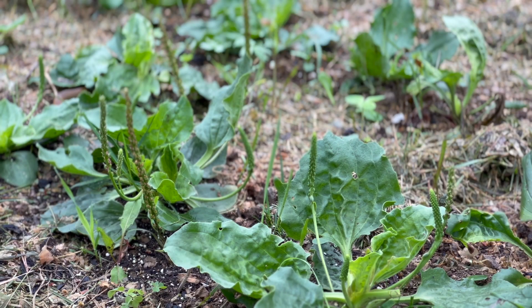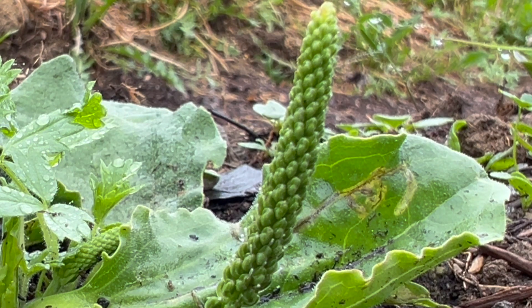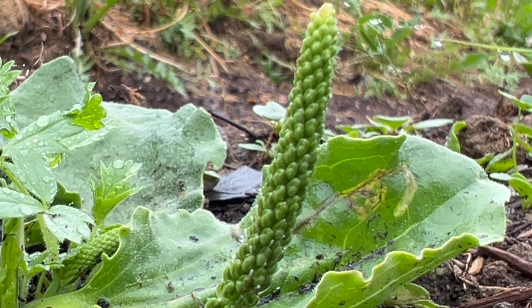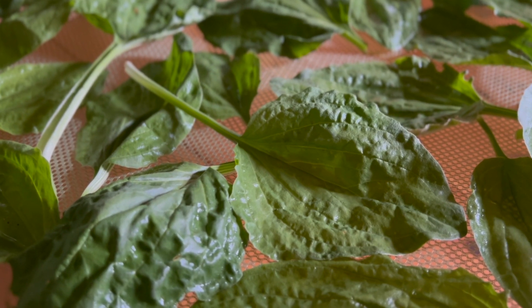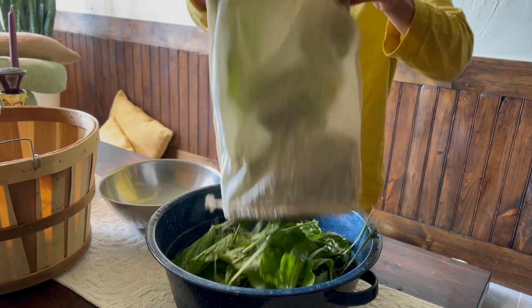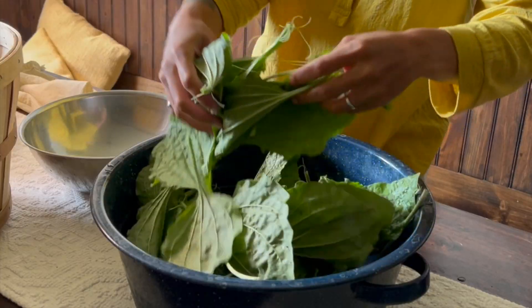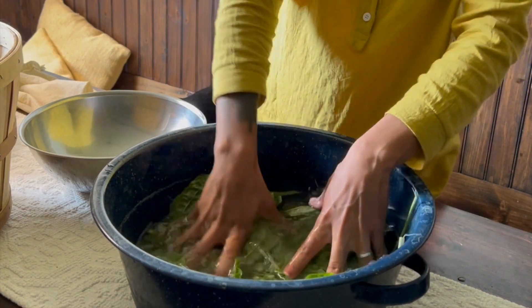Both the leaves and the seeds of plantain are edible and used medicinally. Young leaves can be added to salads, raw or cooked, and the seeds can be used as a bulk laxative. All aerial parts of plantain can be used medicinally. It is considered in traditional Chinese medicine to have cooling, moistening energetics, though it also has some astringent properties that may make some consider it a more neutral herb in some aspects.